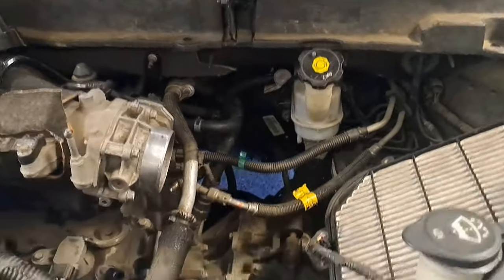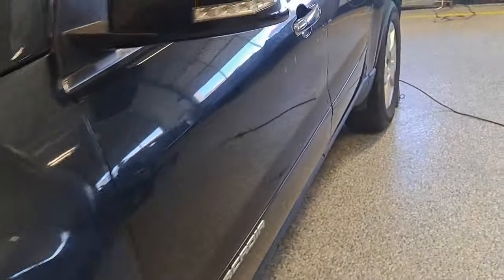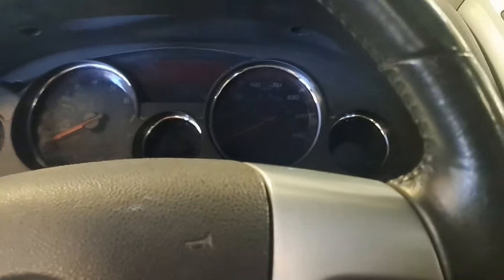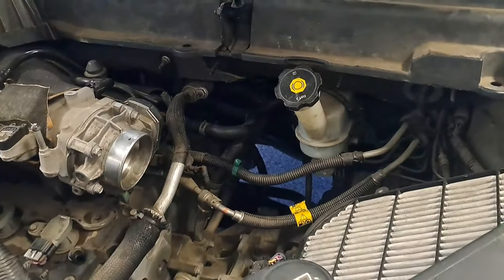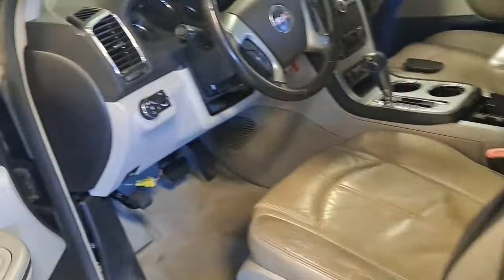Now on an actual vehicle — same booster setup. I do the function check: pump the pedal, it's pretty firm, then I start it and the pedal drops down. That tells me the brake booster function test is a pass — the power brakes are working.